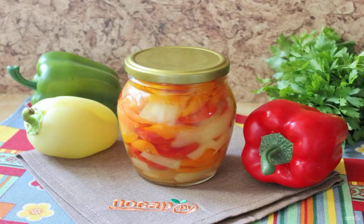Place the hot pepper in sterilized jars and roll up the lids. Turn it upside down and cover it with a blanket. Keep in a blanket until the cans are completely cooled.